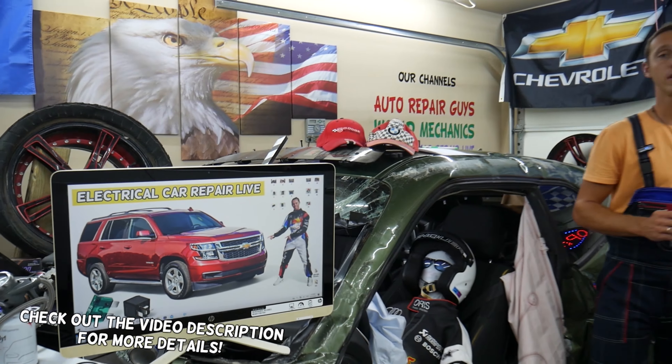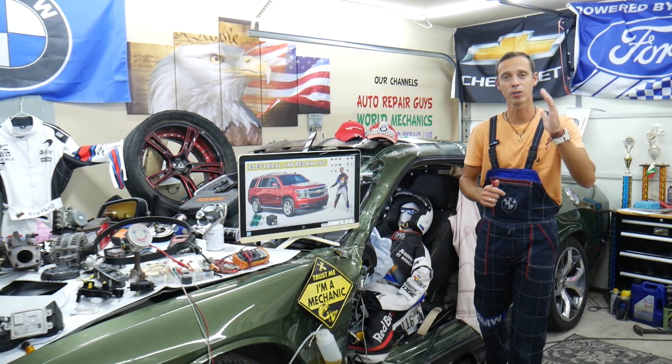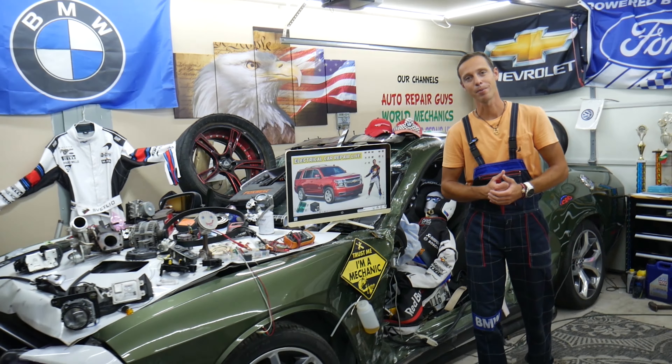Guys, please make sure you stay until the end. One common mistake that people often make can cost you thousands of dollars in repairs, parts, diagnostics that you may actually not even need. Stay with us, we'll explain what we are talking about.